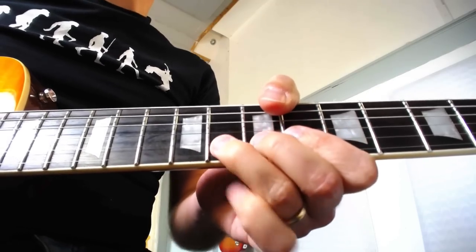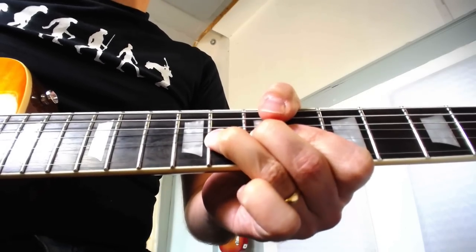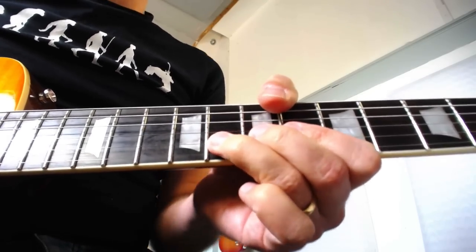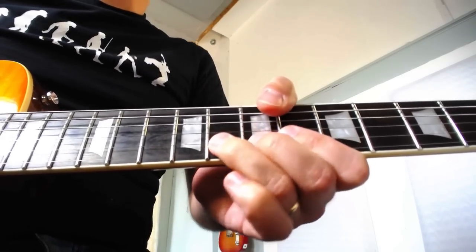When we vibrato a bend, we're really bending up, then letting the bend down a tiny bit, and then pushing it back up — and we're doing that over and over. The important thing here is we only want to let the bend down a very small amount.